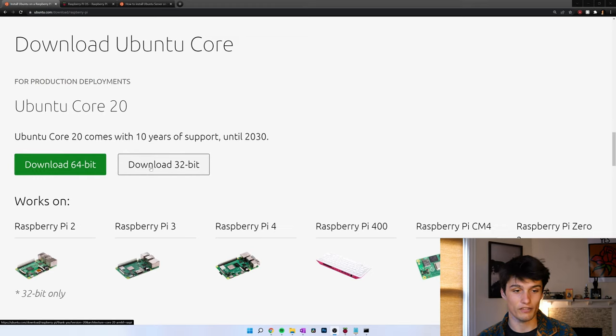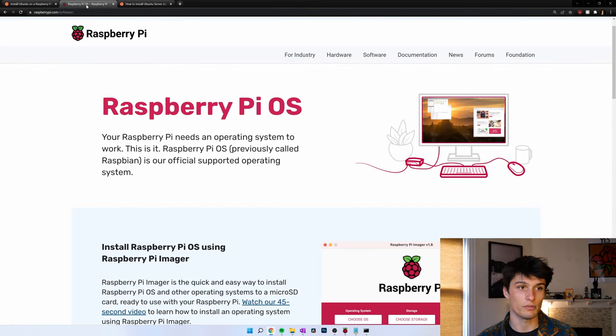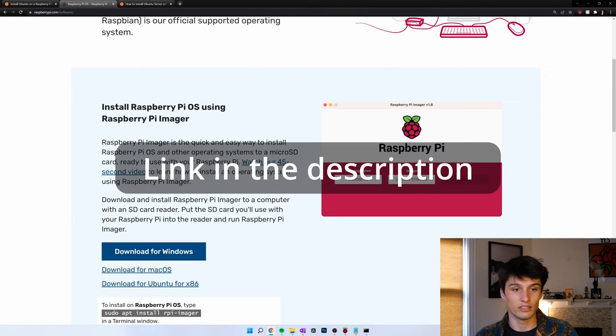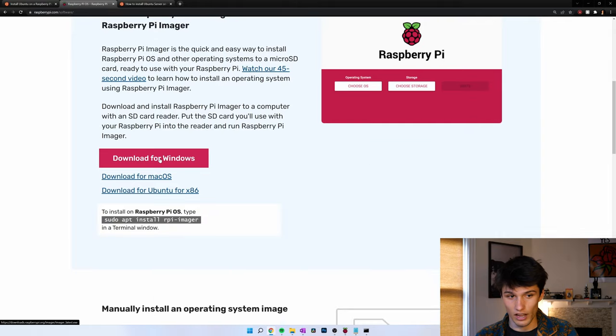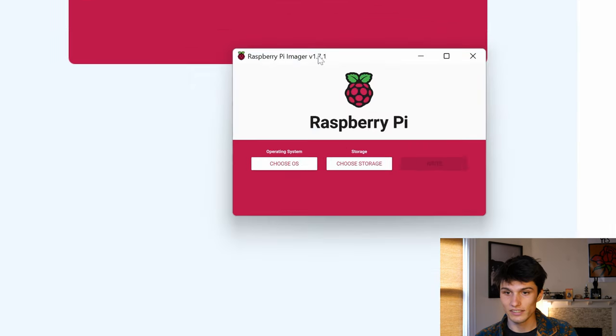I'm not going to download off of the Ubuntu page though. I'm going to be using the Raspberry Pi OS imager. It works very well and is what I use for most of my Raspberry Pi operating system needs. I already have the Windows one installed. You can download the Mac or Ubuntu one if you'd like.